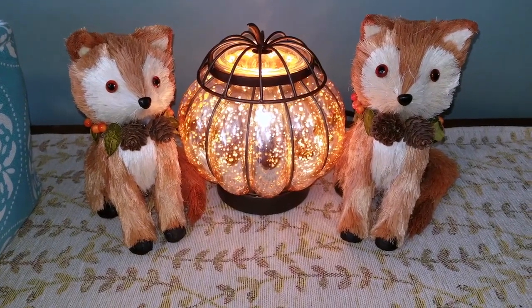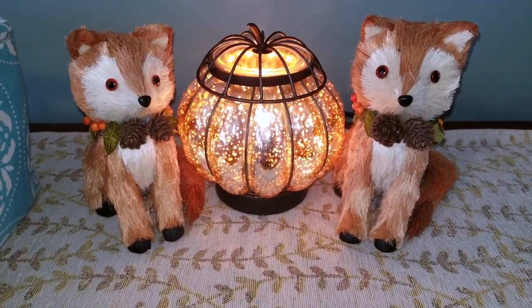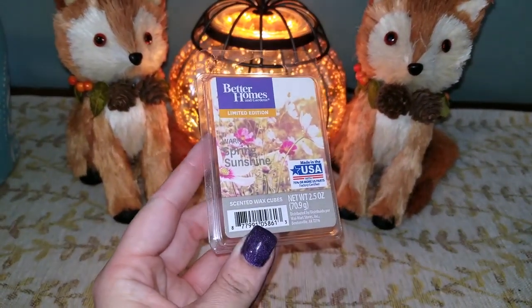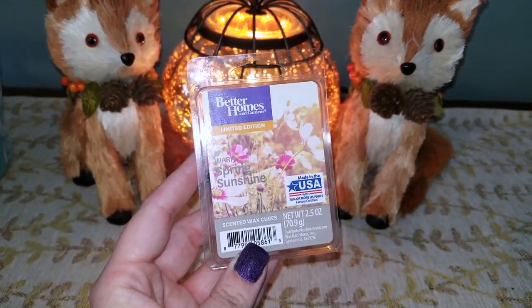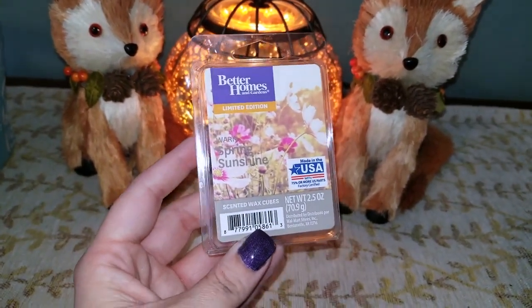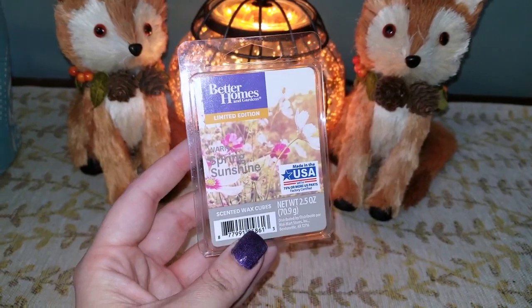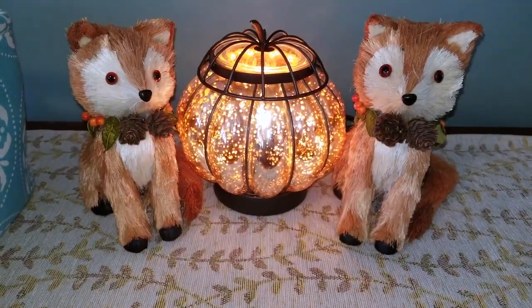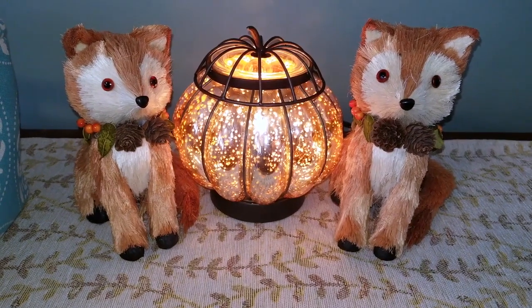That is my home fragrance empties for the month of September 2019. Hopefully next month's video is much better and I have my audio on. I'm so sorry I had to do a voiceover and that this isn't the greatest video. I appreciate you sticking through and watching. Don't forget to comment, rate, and subscribe. Bye, everyone!